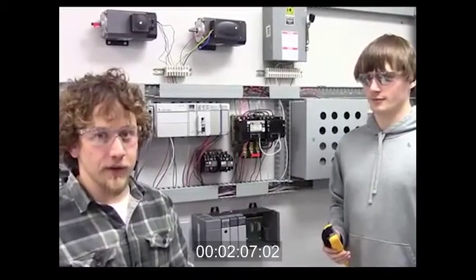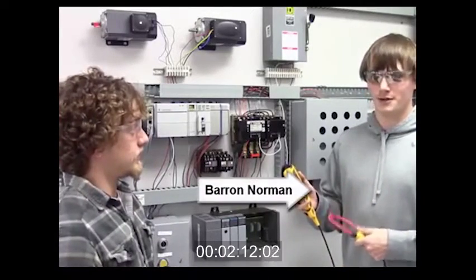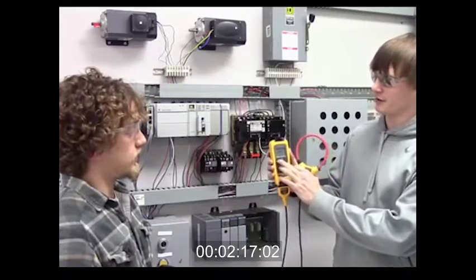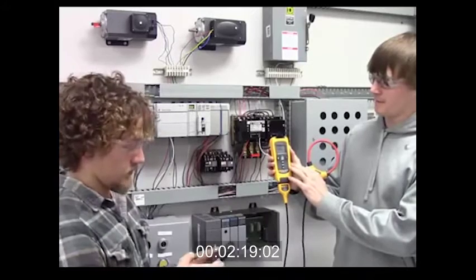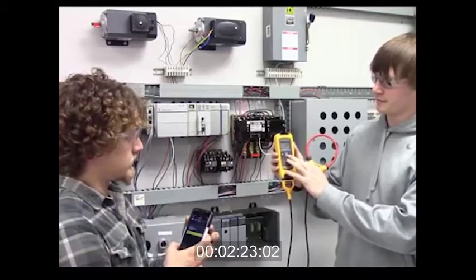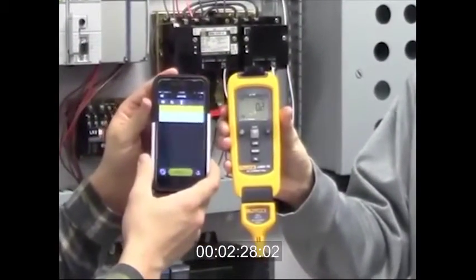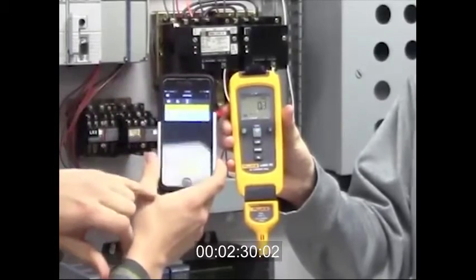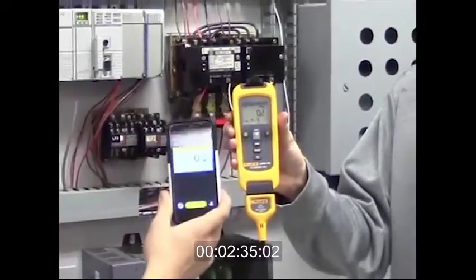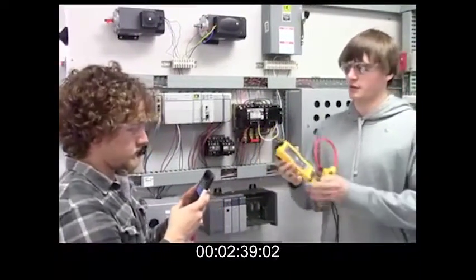The next step in this troubleshooting process is to measure the current flow. I'm going to be making the current measurement with the Fluke current meter. To set it up, I'm just going to turn it on here and then make the connection with our smartphone device. I have picked up the meter, and as we can see they are reading the same numbers. So I'll be able to see whatever he sees and what the measurements are.